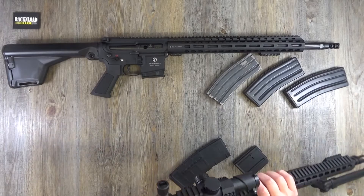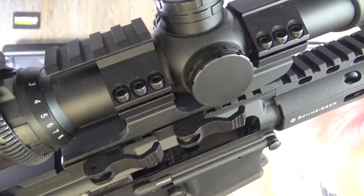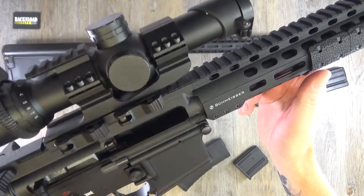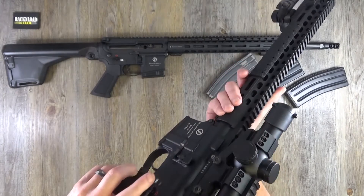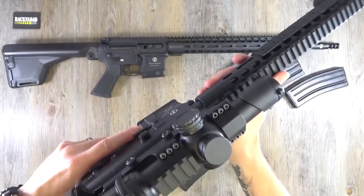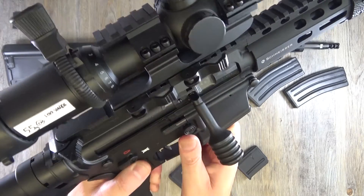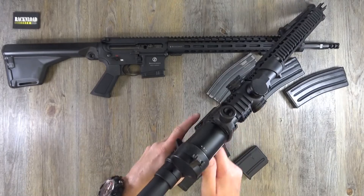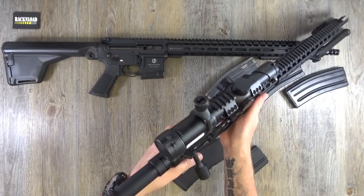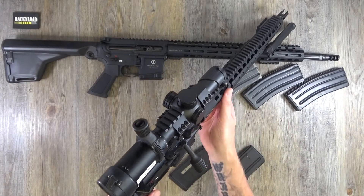One slight difference on the Schmeiser: let me lock the bolt back. So the bolt's locked open there — when the magazine's in after your last shot, it'll just hold it open like that. When you put your new mag in, you've got several options. You can press the normal bolt release, or there's this lever here — if you push that down, it locks it forward as well. Or you can just slingshot it and it'll work.